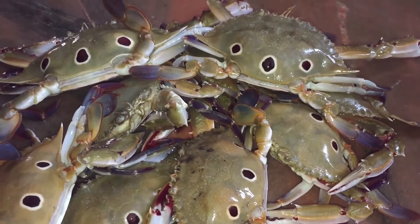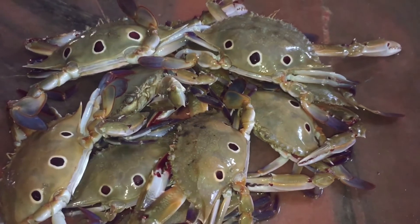Hello friends! Welcome to our channel Aroma Recipes. Today we will share our channel's crab cleaning technique.